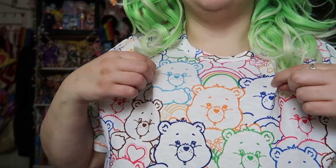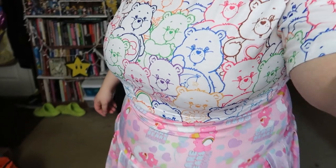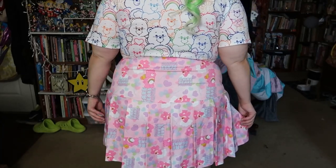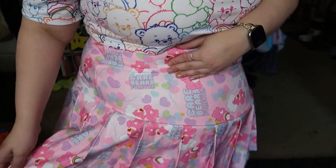We have this little cropped top with like a kind of outline print. And then this cute little pleated skirt. I love pleated skirts, I think they're so cute. Trying to show the print.